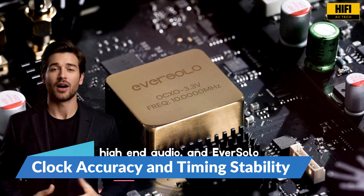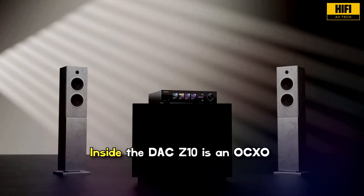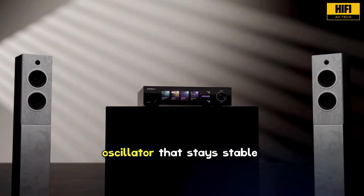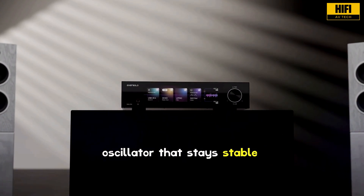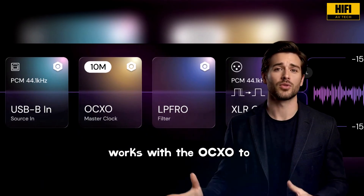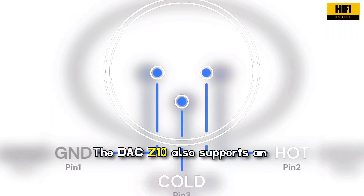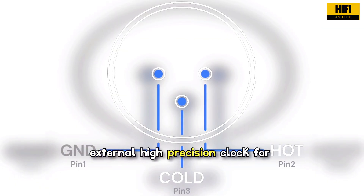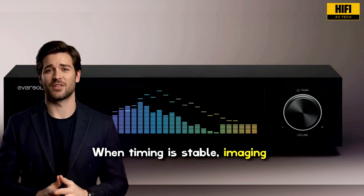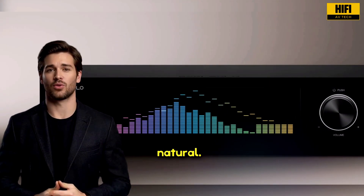Accurate timing is essential in high-end audio, and Eversolo focuses heavily on this area. Inside the DAC Z10 is an OCXO temperature-controlled crystal oscillator that stays stable regardless of environmental changes. A phase-locked loop section works with the OCXO to reconstruct the clock signal accurately. The DAC Z10 also supports an external high-precision clock for users who want even greater stability. When timing is stable, imaging becomes more precise and musical decay sounds more natural.